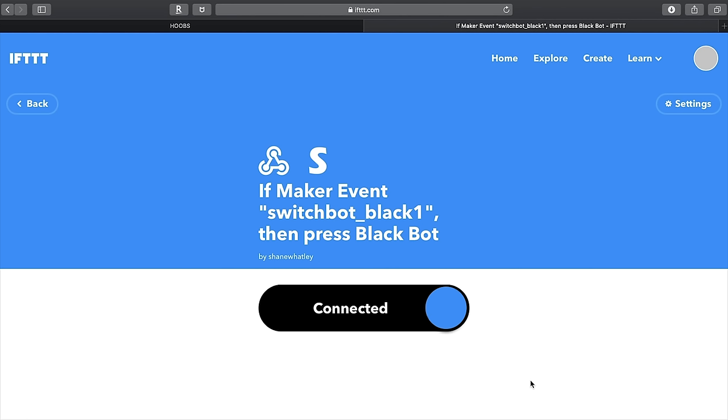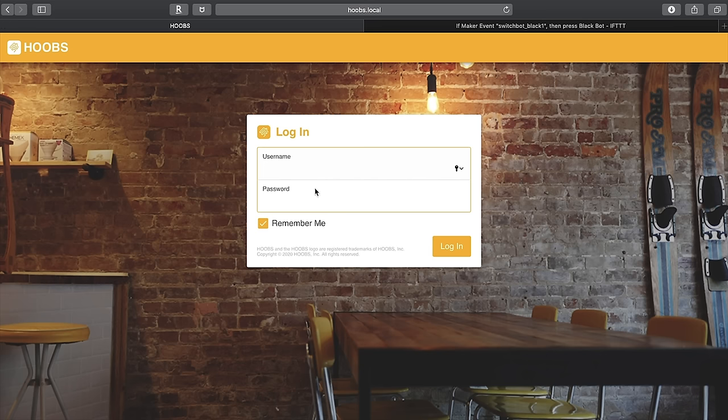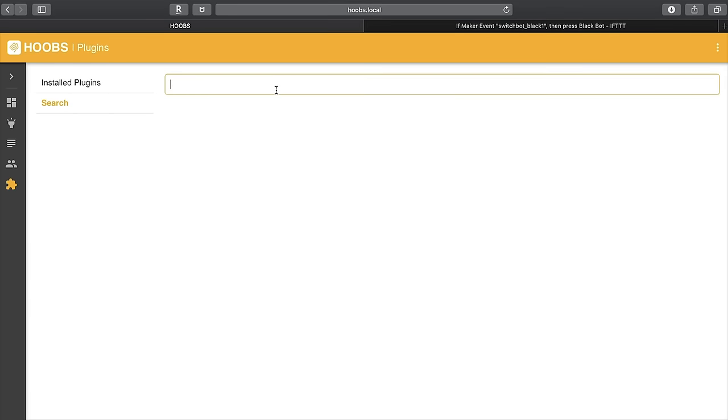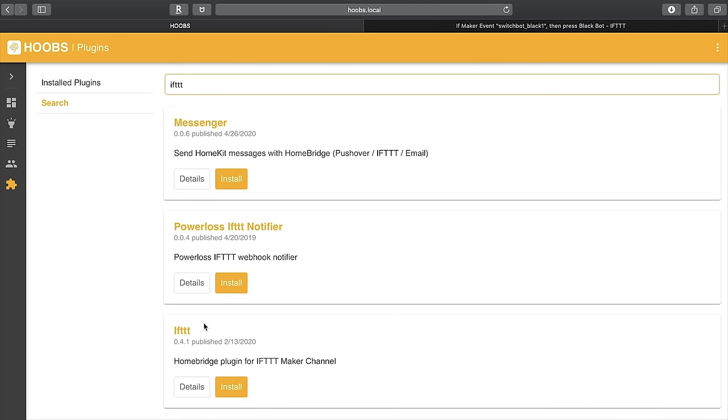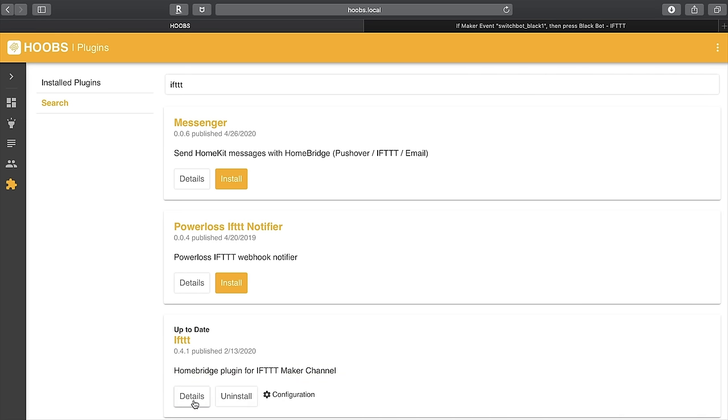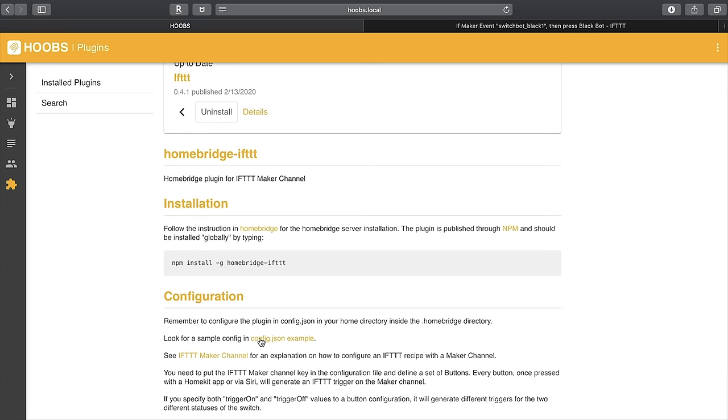Now we'll need to open up Hoobs — or HomeBridge if you use that — and we're going to use the IFTTT plugin to create a new accessory in HomeKit. Let's go to Hoobs, sign in, and the first thing you'll need to do is install the IFTTT plugin if you don't have it already. Search for it — here it is: "IFTTT HomeBridge plugin for IFTTT maker channel" — and install it. Then click Details and look at the sample config.